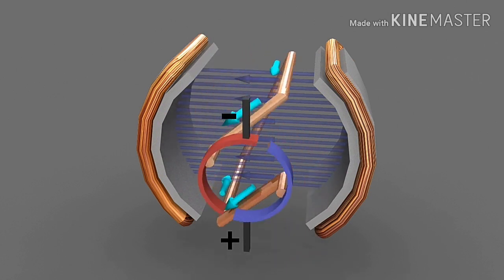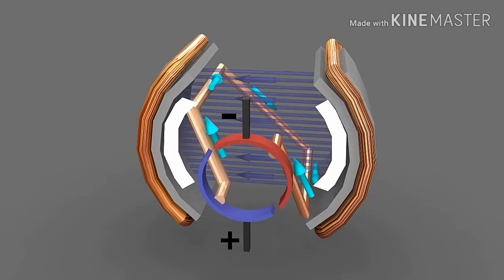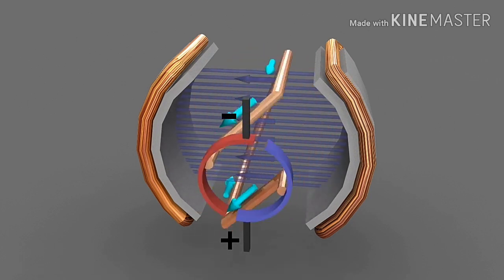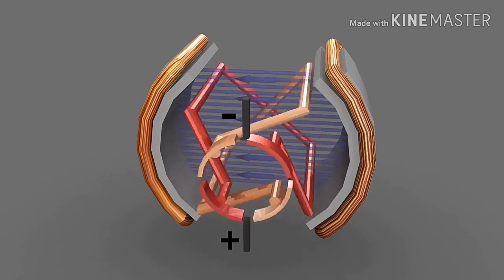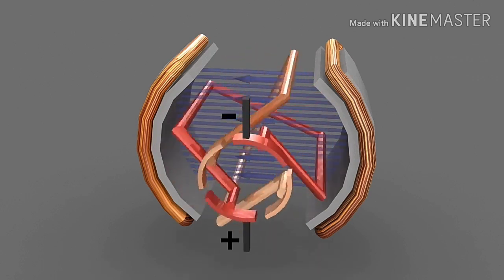We can also find that the magnitude of force on the coil is maximum in this region. After that, the magnitude reduces considerably. This causes uneven torque and movement of the rotor. To make maximum torque always available at the shaft of the rotor, more such sets of coils with a pair of commutator segments are placed in the rotor.